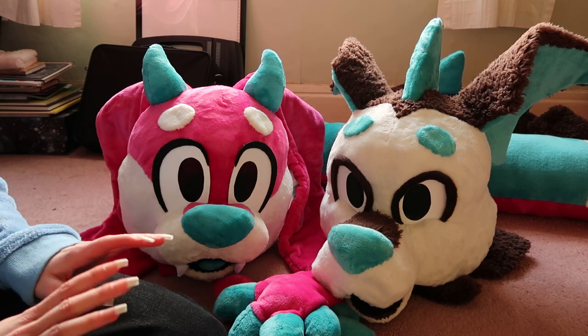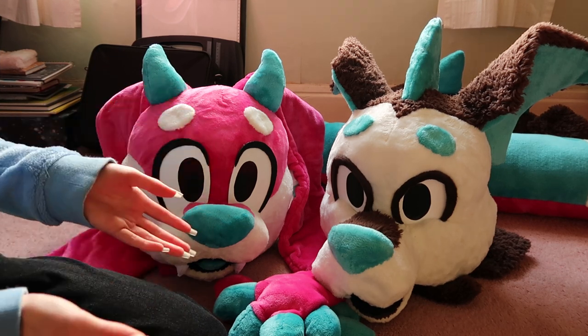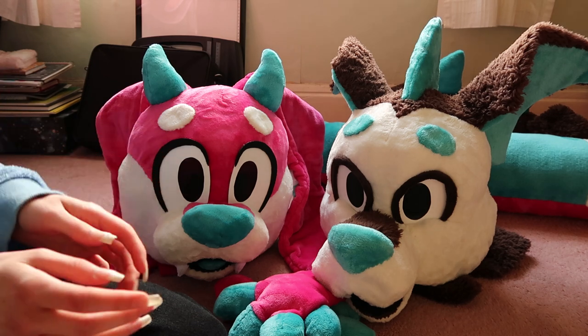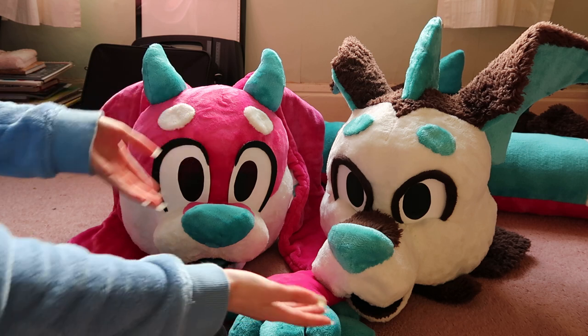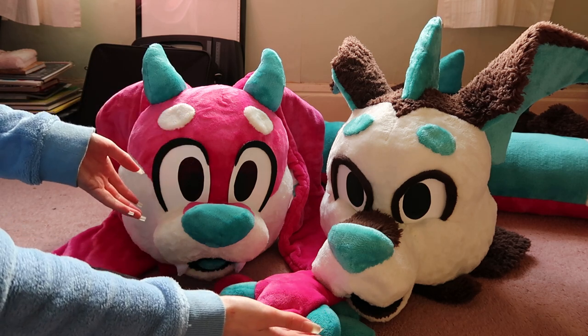Hey guys, ChaChan here and in today's video I want to talk about fursuits — not just any fursuits though, I'm talking about fursuits made of blankets. And these are fursuits made of blankets.